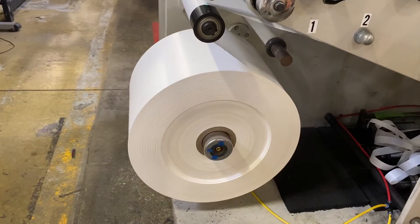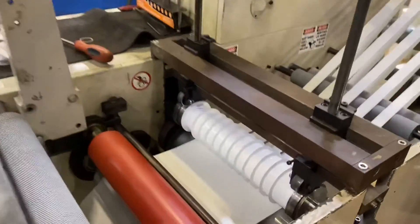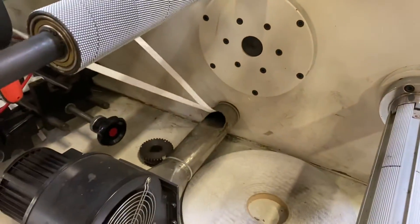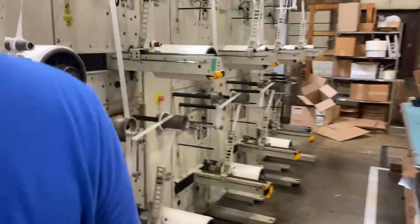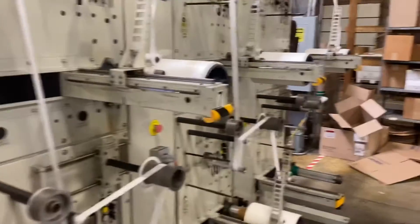This is the feed roll of paper for the paper spools and rotary die cut right there. Trim is going down into the blower. And all the spools spooling up. Still working out a lot of kinks.